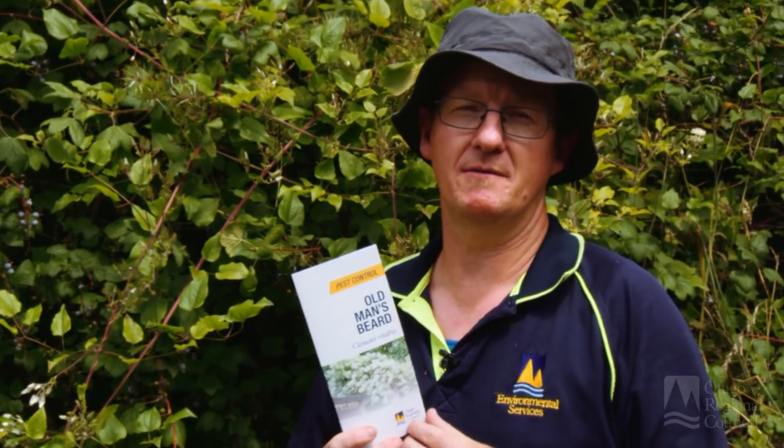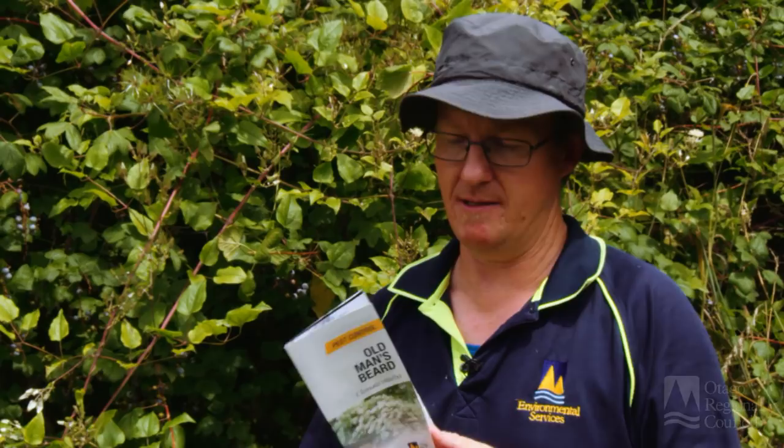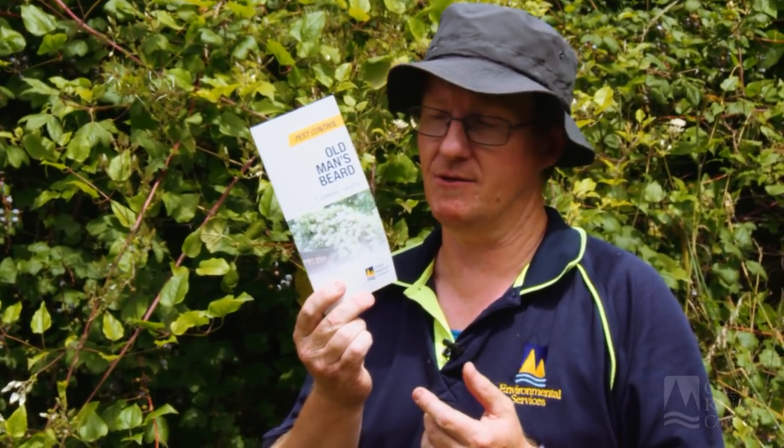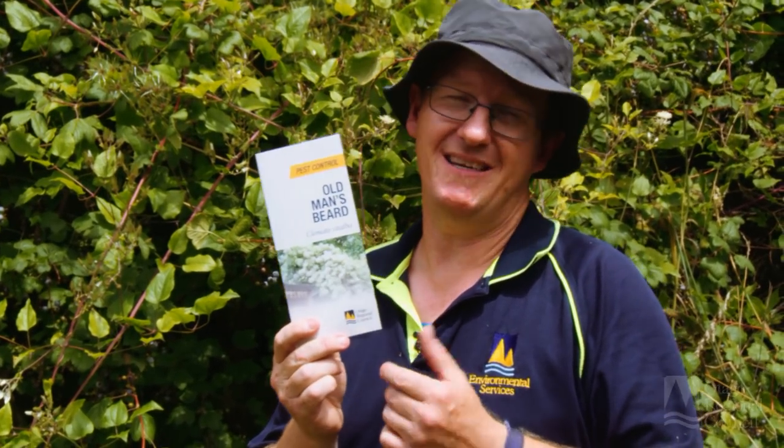I've given you some pointers on how to identify and control old man's beard. However, we do have a quite detailed brochure at the Regional Council, as well as a detailed website.